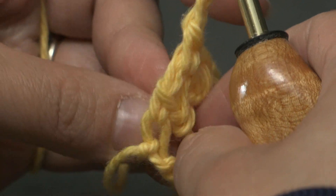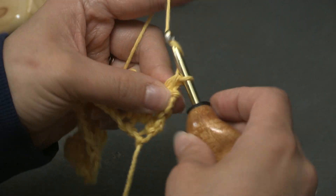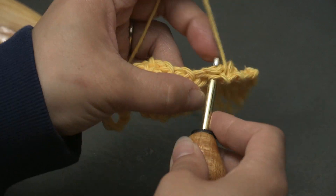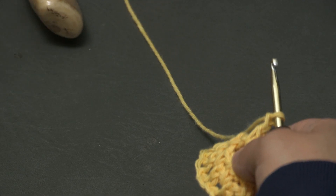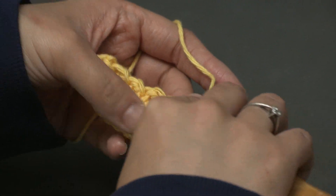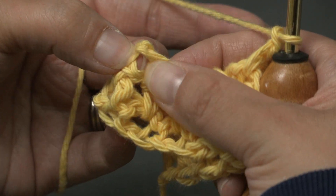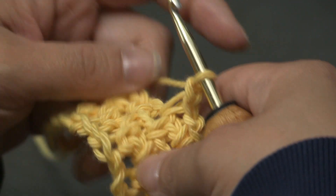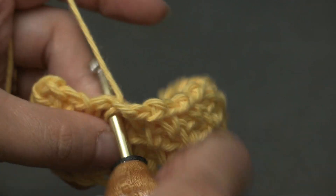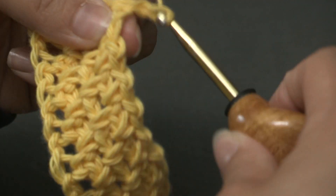So chain 2, turn your work, and then work into your chain 1 spaces — single crochet in there, then chain 1, single crochet into the next chain 1 space, chain 1, single crochet in the next chain 1 space, and chain 1. That is the pattern. When you get to the end of this next row, it's just that space between the last single crochet and that chain 2 — you still have to put a single crochet in there. So make sure you just repeat row 3 as much as you want to make your piece. You can make this into a scarf, a blanket, a washcloth — there are so many things you can make with the moss stitch.